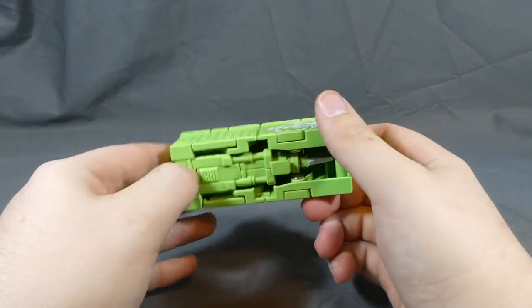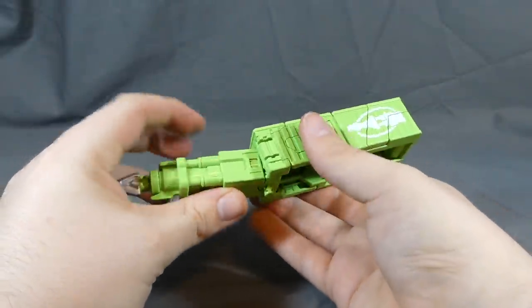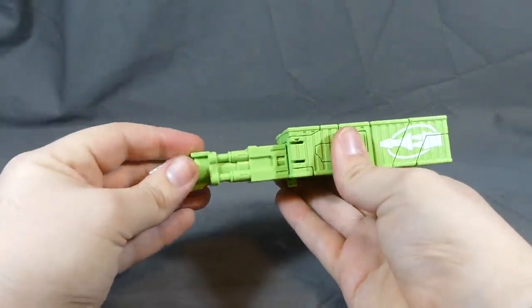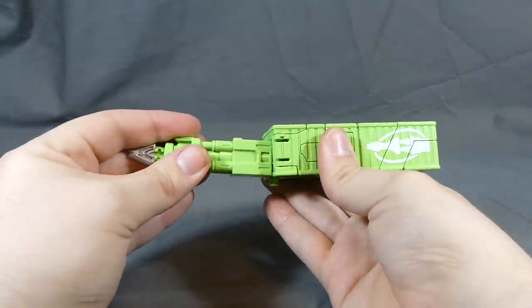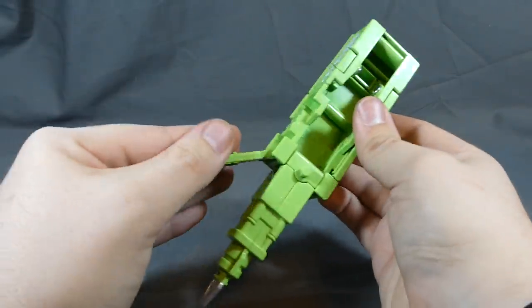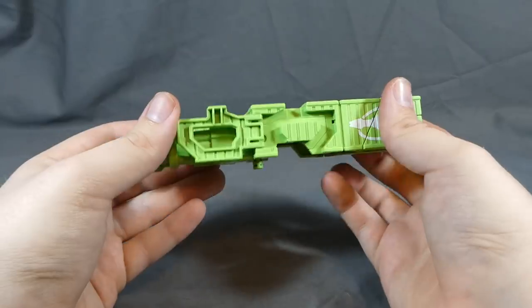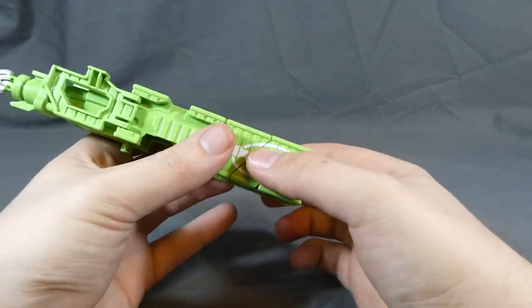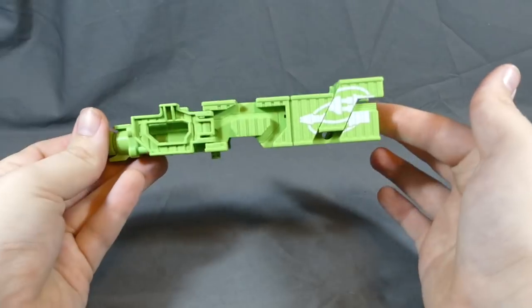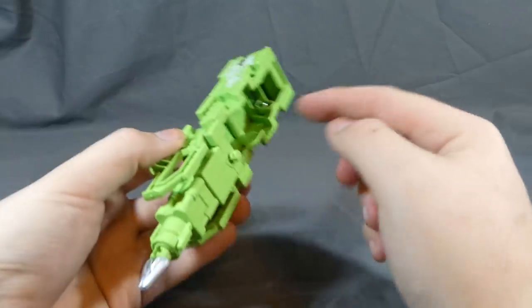Transformation of the weapon mode is very, very simple. All you do is swing this forward — it does lock up here but don't push it all the way. This will swing forward just like so to give it a little more decor, and then this back piece will slide up. And there you have the actual spear mode. Nothing else to it.